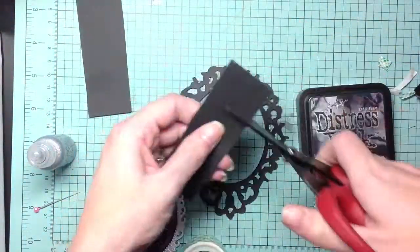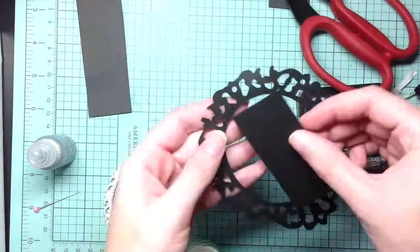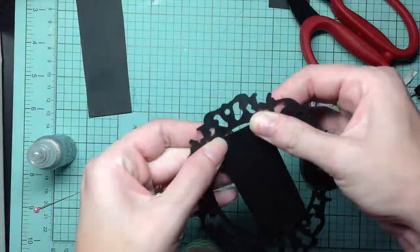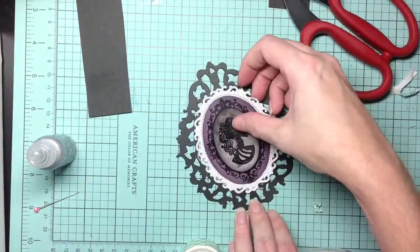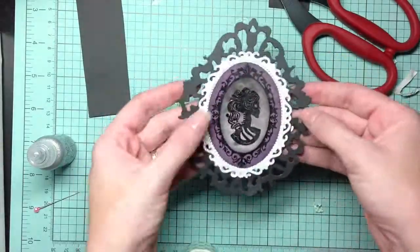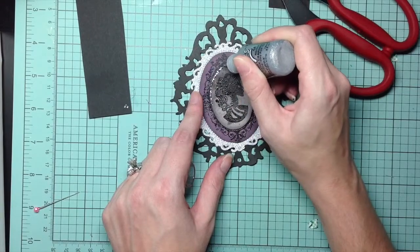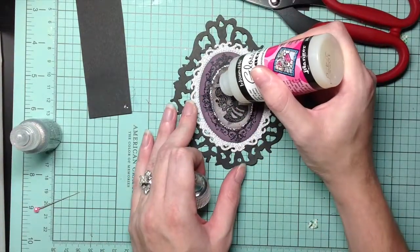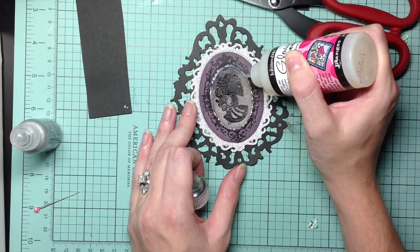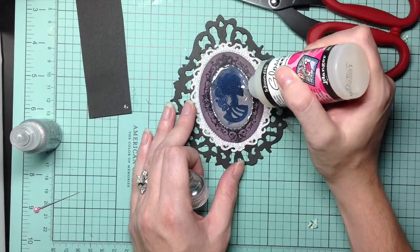I wanted the card to really sparkle, so using my Stickles in silver I just go around the outside of the cameo frame. Then I take my glossy accents and fill it all in just to give it that shine and make it look like a real cameo.